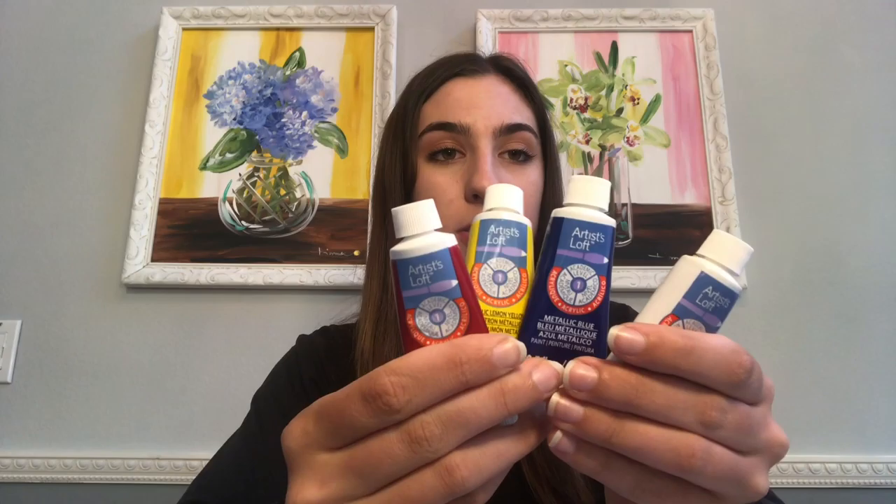Before I start this tutorial, there are some materials that you will need to complete this project. First, you're going to need some acrylic paints. I have the primary colors red, yellow, blue, and white. I also have colors like green, purple, and yellow. If you don't have those colors and you only have the primary colors, that's totally okay because you can use primary colors to mix other colors in the rainbow.